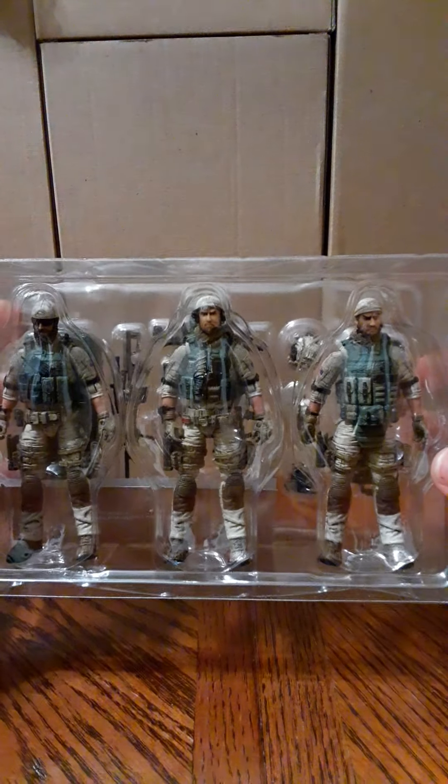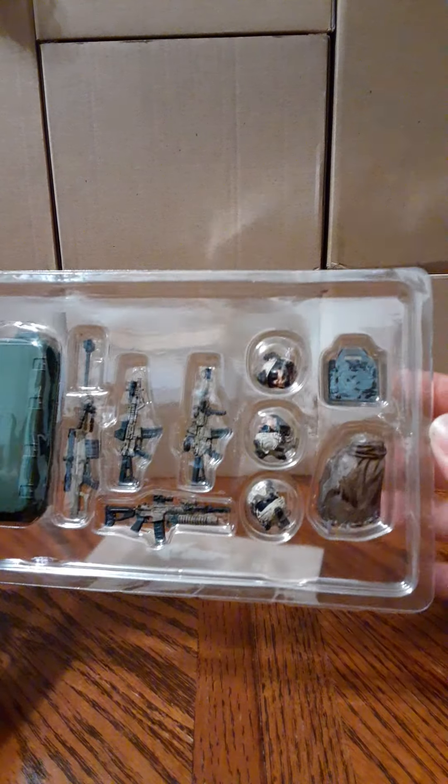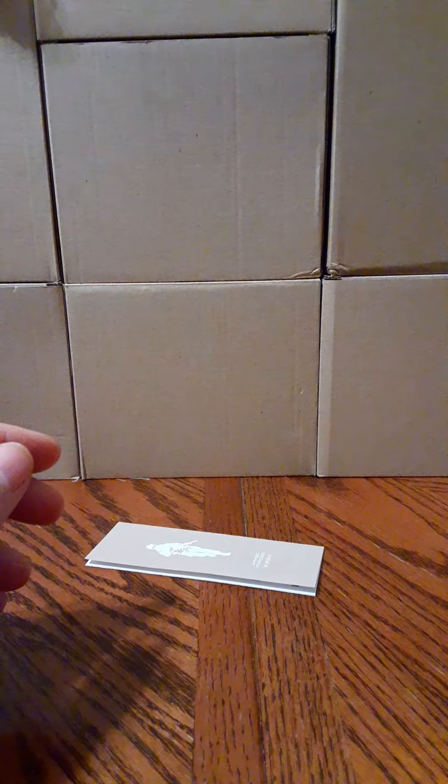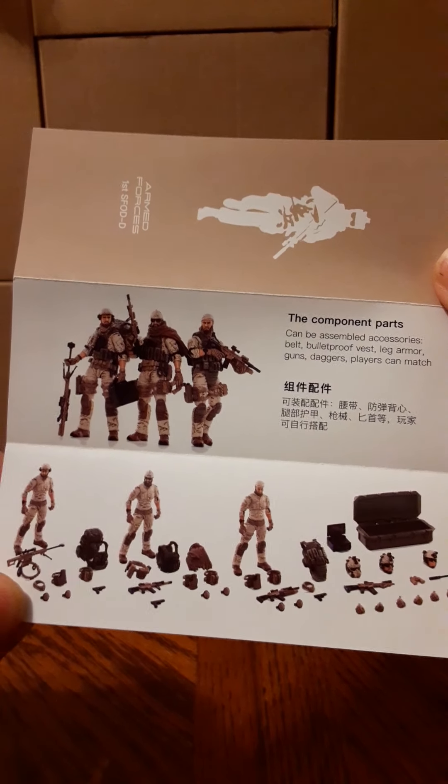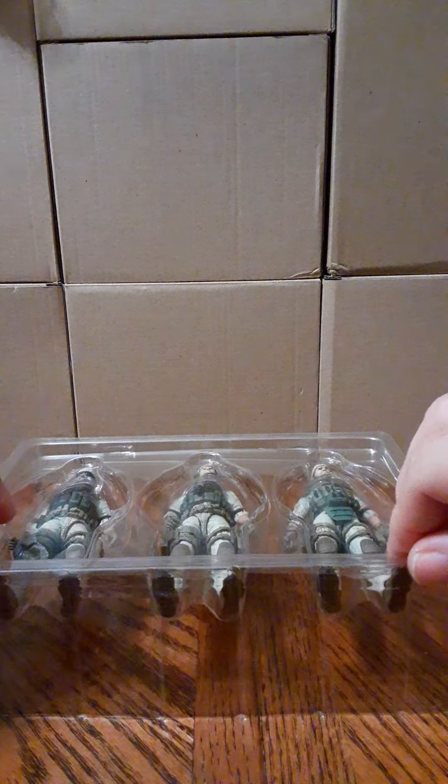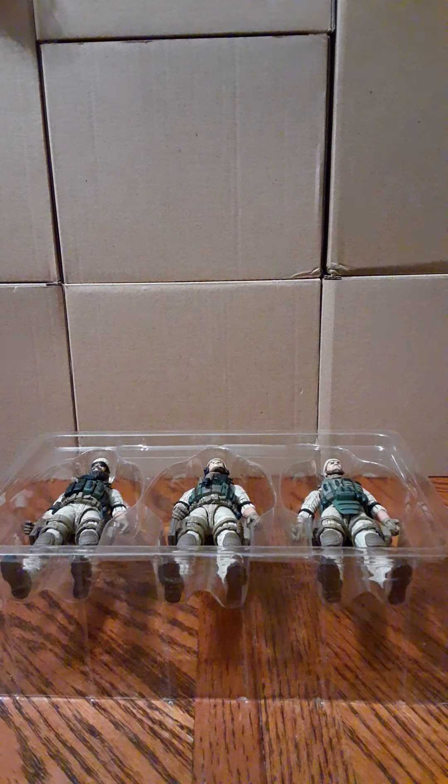This is basically in a clamshell, and all you have to do is separate the two pieces. You have the three characters on one side, and on the other side you have your accessories. You also get a product insert — one side shows a breakdown of the parts, the other shows the three characters all geared up and geared down with all the accessories. There's no tape, no zip ties, no rubber bands — you just have to pop off the top to access your figures.